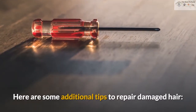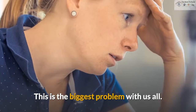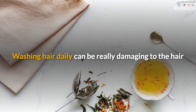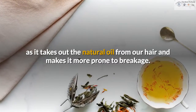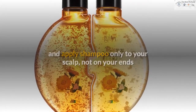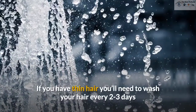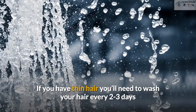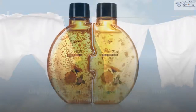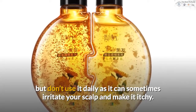Here are some additional tips to repair damaged hair. 1. Don't wash hair too often. This is the biggest problem with us all. Washing hair daily can be really damaging as it takes out the natural oil from our hair and makes it more prone to breakage. Try not to wash your hair daily and apply shampoo only to your scalp, not on your ends. If you have thin hair you'll need to wash your hair every 2 to 3 days, and if you have thick hair every 3 to 4 days. You can also apply dry shampoo in between your washes, but don't use it daily as it can sometimes irritate your scalp and make it itchy.